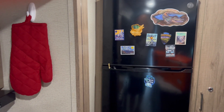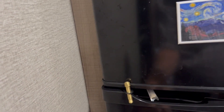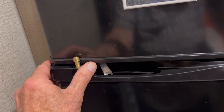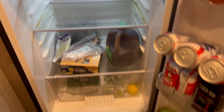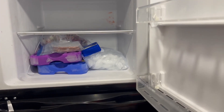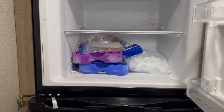The rig has a nice 12-volt refrigerator. There's this little brass keeper here to keep the doors closed when we're underway — works pretty good. I hadn't even filled up the refrigerator or the freezer for our three-night stay, so there's plenty of capacity for at least a week on the road.